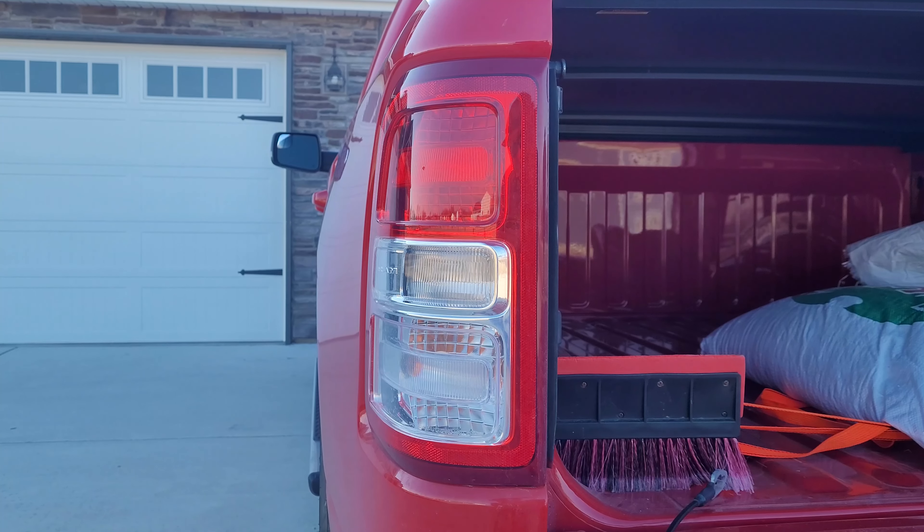I'll remove these two plastic plugs and then go after those screws. Now we can remove the tail light by pulling it straight back.